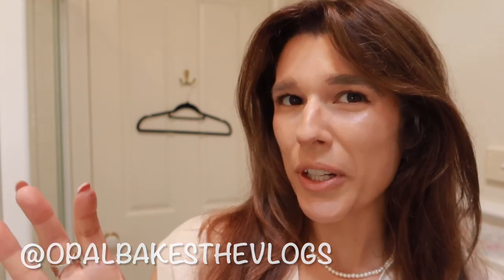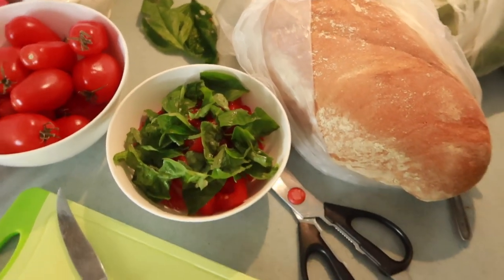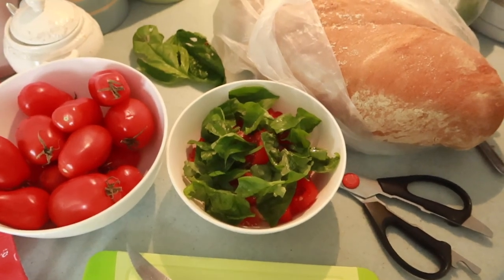Thank you to all my current subscribers - I really appreciate you. You can check me out on Instagram, I sometimes do some stuff for there, but I'm mainly a YouTube girl. We're open to all the platforms though. I'm going to have some lunch - and all of that has made me very hungry. This is quite the feast, and a homegrown feast at that.